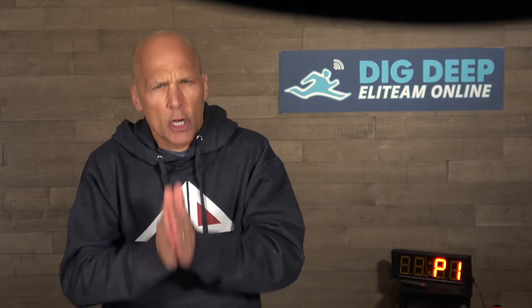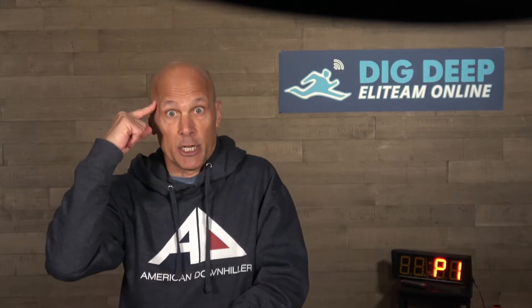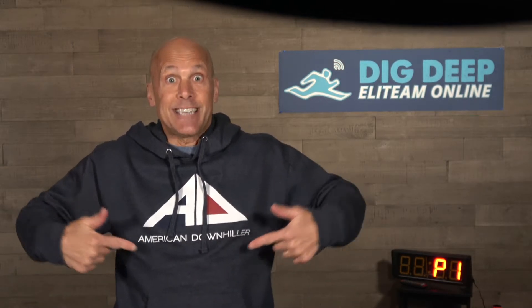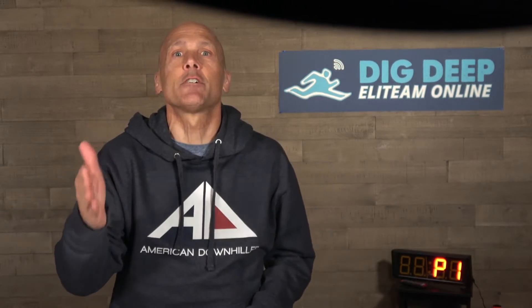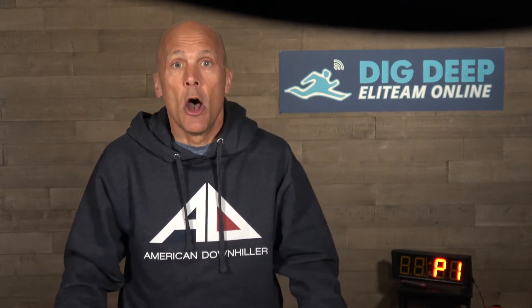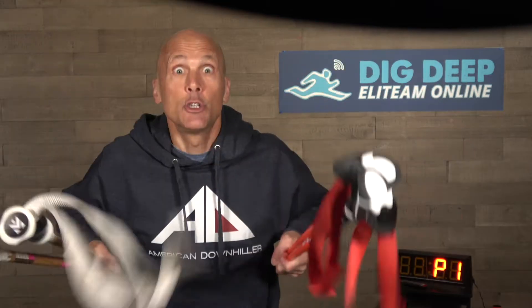Today we're going to start out with a good warm-up, do some brain agility, work on your overall strength, finish with some core, and some American downhiller burpees, courtesy of rookie Eric Arvidsson and Bryce Bennett from their Solbach race. All you need is two pairs of poles, so let's do it.